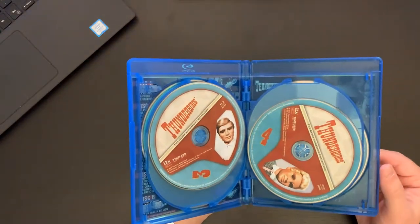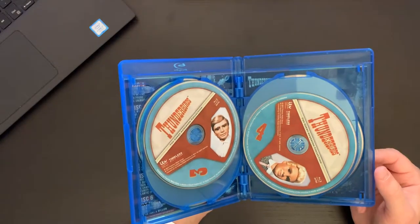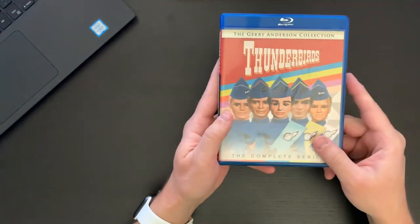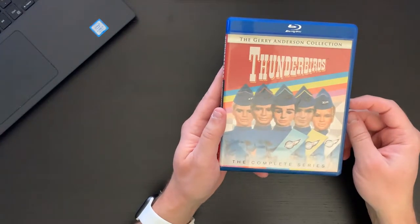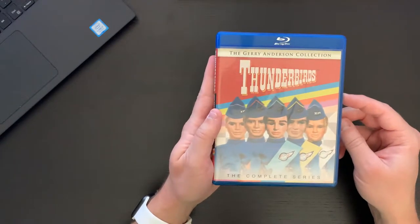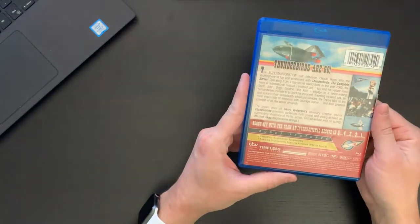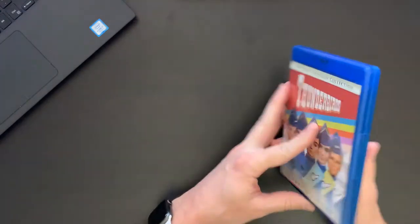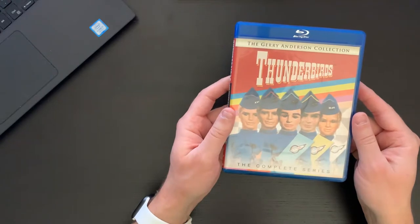This is a show that I've seen enough to know that I really, really enjoy it, but I have by no means seen the entire series, so this will be fun to sit down and watch from beginning to end. I love the look of the marionette puppets — there's something incredibly creepy about them but very enjoyable at the same time. I like the look and the feel of the sets; it's very 60s. The whole show is just such a labor of love — Jerry Anderson produced something I think really fantastic.